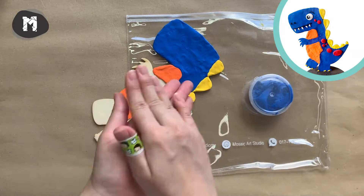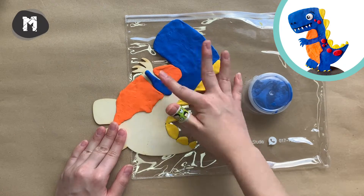For some thin areas, we can do snake rolling first to fit better.